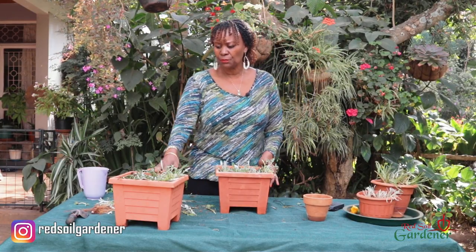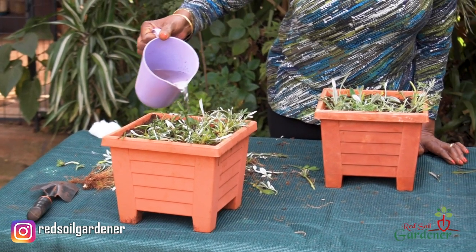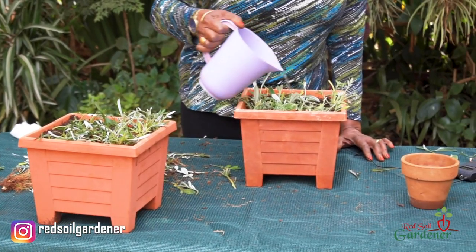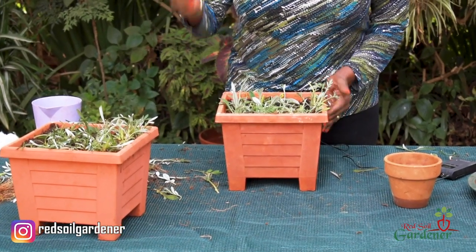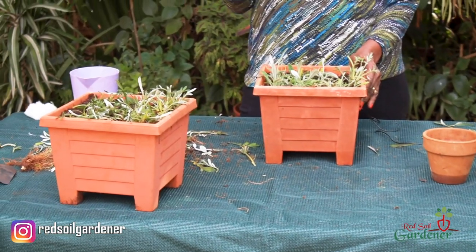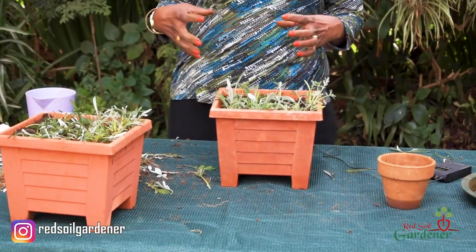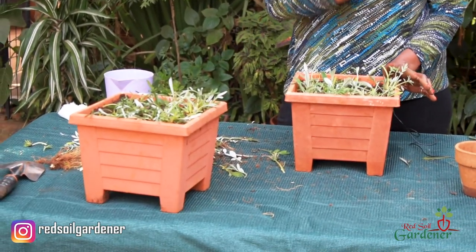Now I'm going to lightly water the Gazinias to help with rooting, then position them in a shaded area because we don't want the scorching sun on them while they establish. Once they mature, put them out and let rooting take place. Regarding pests, Gazinias are more or less pest-free. The only things you might get are mildew or aphids if you keep them clumped together with a lot of moisture in the soil — keep it aerated and not too moist and they're good to go.